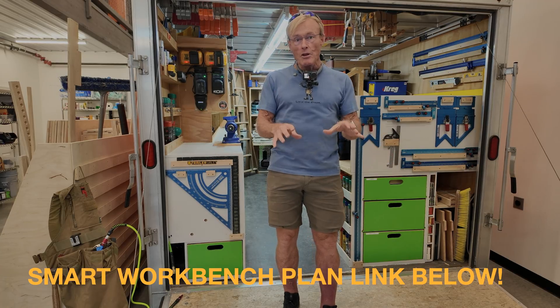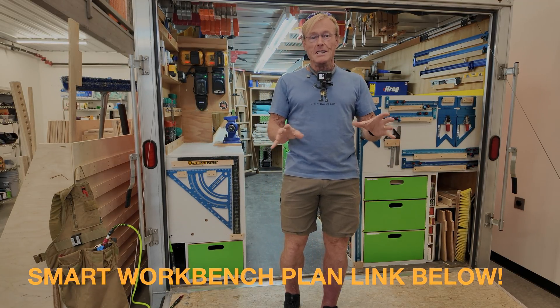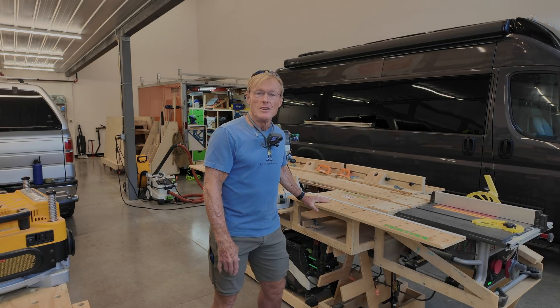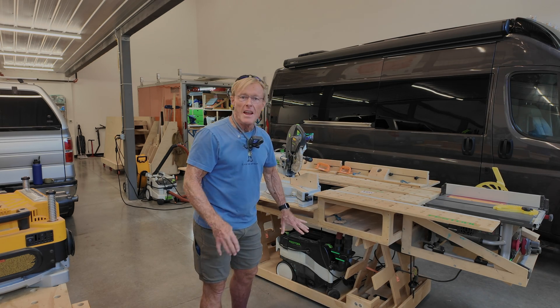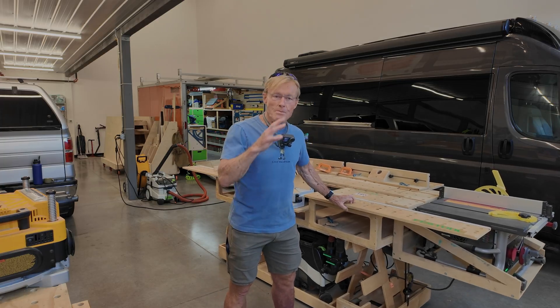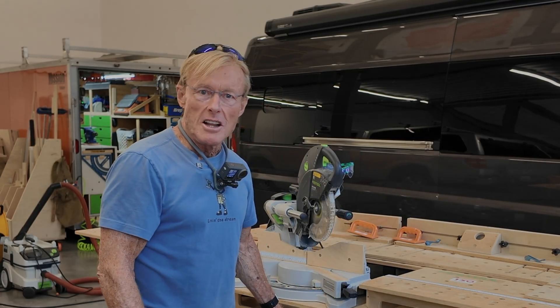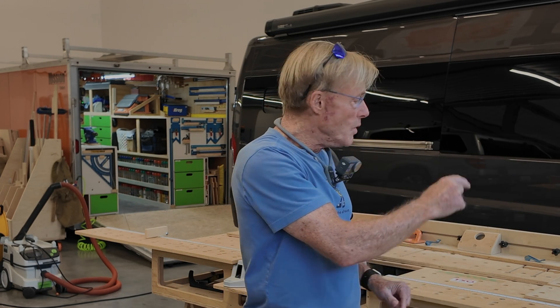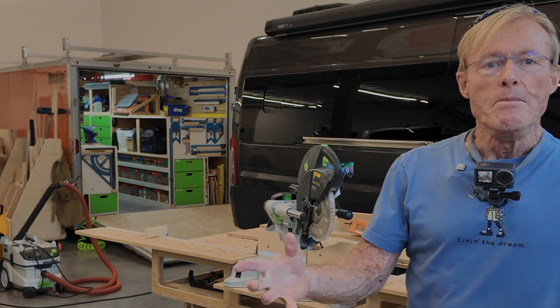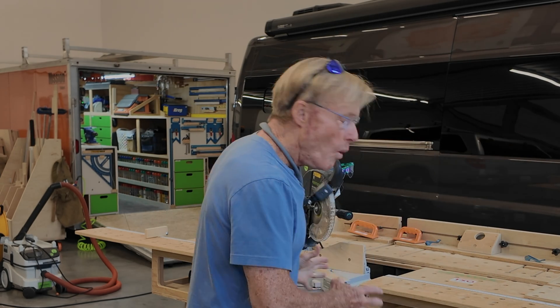The goal I'm trying to achieve is to make the smart station cordless. I have everything on board — mobile, all the power tools I need, the vacuum system, everything on wheels and completely housed on the smart station. But there's one cord running from the dust collection — the Festool vacuum — to the wall, and all the other tools are plugged into it. When those tools are activated, they activate the dust collection to keep it clean and provide power to everything. I have that one cord and I want to eliminate it by bringing the power on board the smart station.